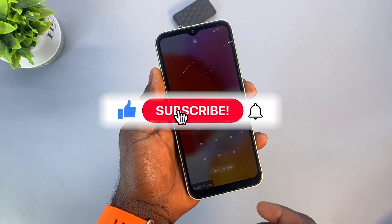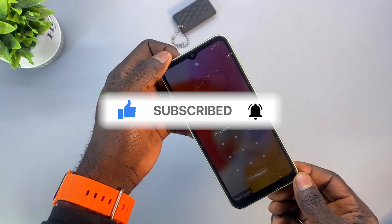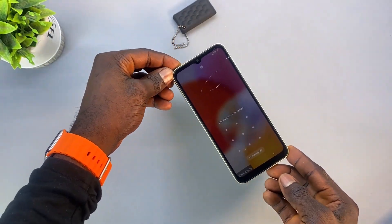If you find this video helpful, I'd like you to give it a thumbs up and subscribe to the channel if today's your first time. With that being said, see you guys in the next one. Bye for now.